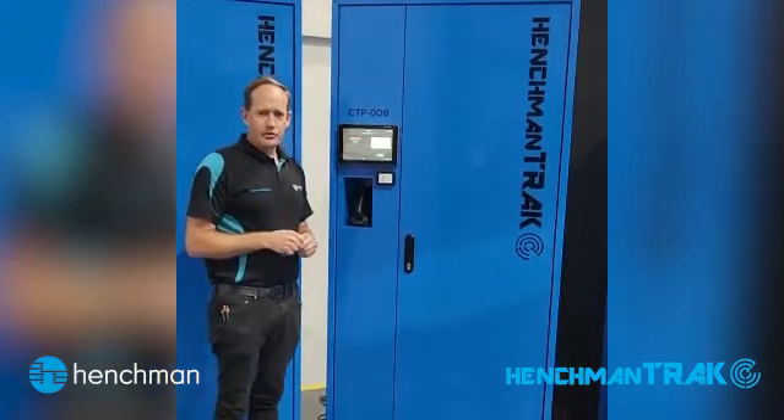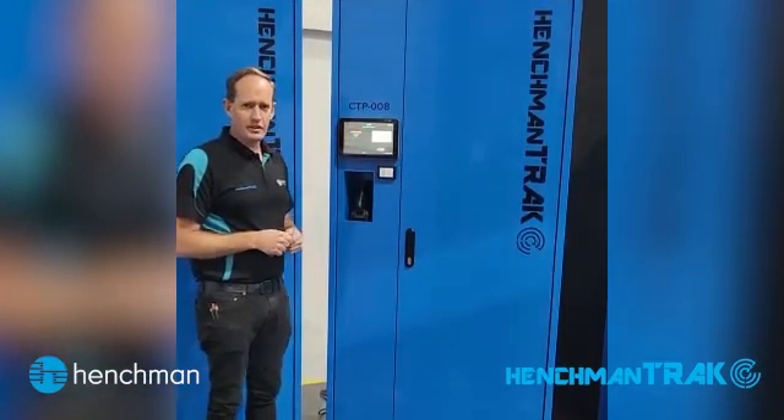I trust this is informative to you. If you can see a use in your facility, we look forward to speaking to you about it. Thank you very much.